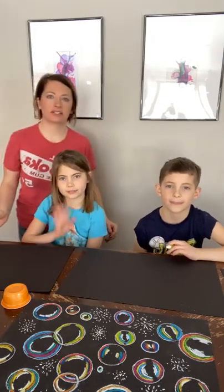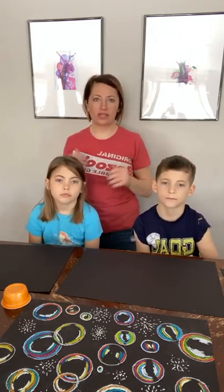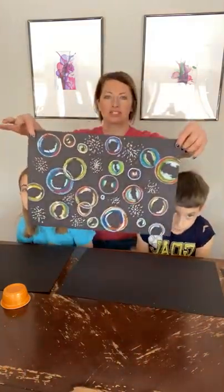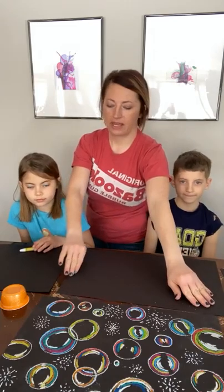Hi guys! We are here for Kids Art this morning. We're getting started a little bit late — we had some other things going on. So what we're doing is we're going to use oil pastels to make a bubble picture, which is pretty fun and actually very easy to do. So we're just going to go over the supplies first.